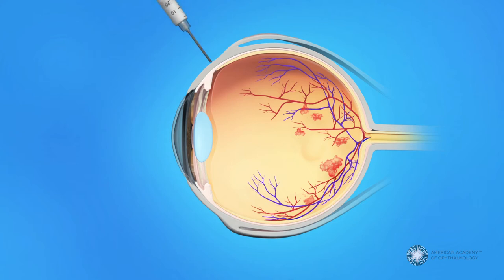The anti-VEGF medication is injected into the vitreous, or jelly-like substance in the center of the eye. You may feel pressure in your eye when the medication is injected. Your ophthalmologist will also perform laser surgery to help reduce swelling of the macula.